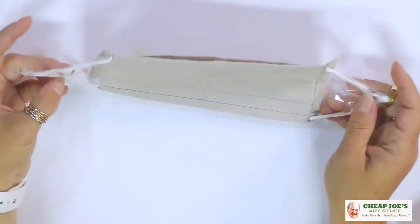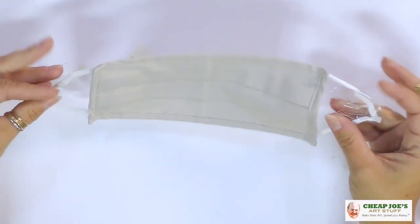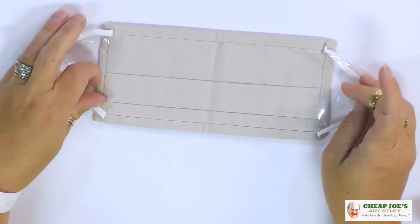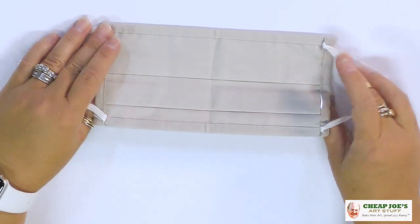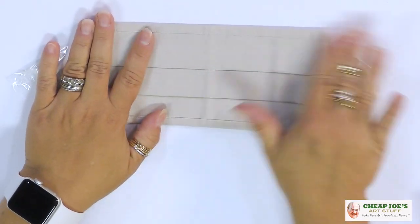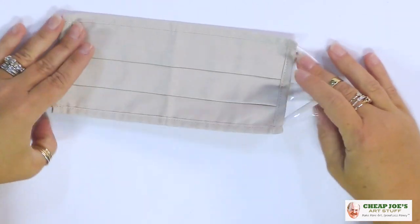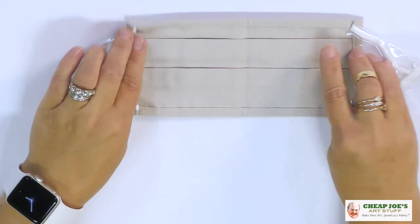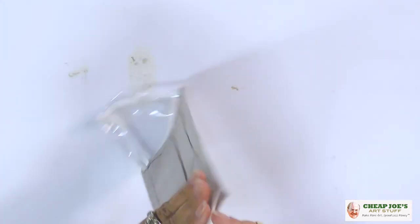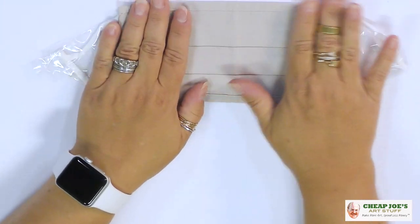These masks have an obvious front and back face, so I make sure to pull the straps out of the way. When I look at it, I look at where the shortest seam is — that will likely be above my nose — so that's the part I keep at the top.